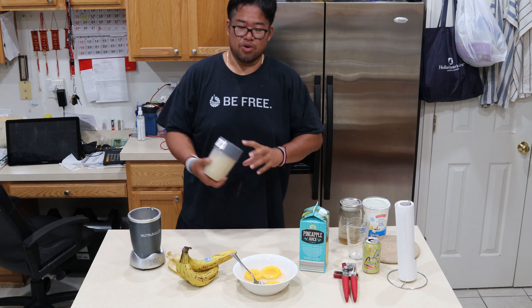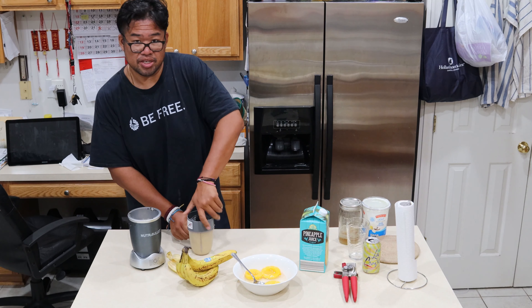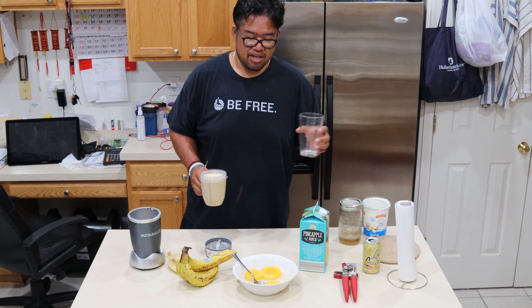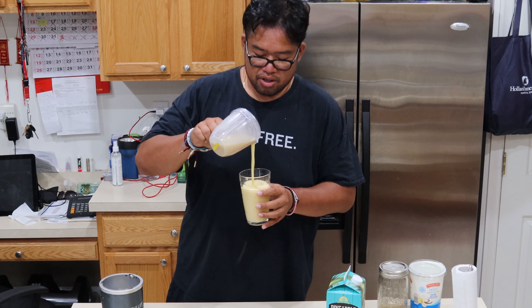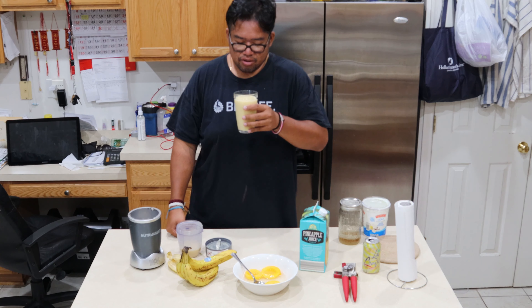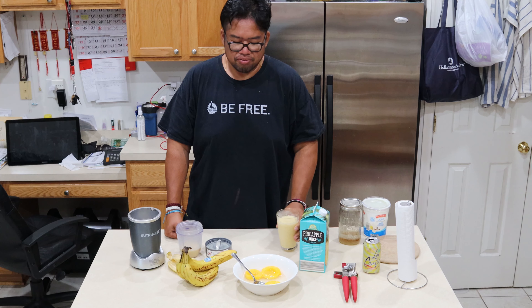Now that it's all blended through, pop the top, shake it a little bit, take all the excess down. I'm going to pour it in the cup here. Look at that — pour. Let me have a taste for you though. Mmm, that's good.